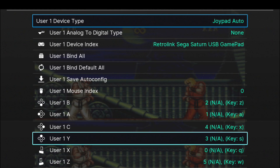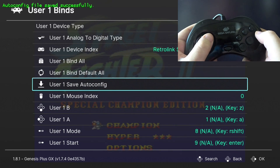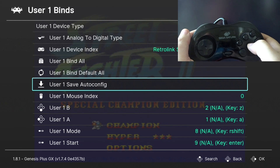Here's a screenshot of the finished binds if you want to pause the video to compare it to what you have. After you've finished mapping everything, go up to User 1, Save Auto Config, and hit C. You'll get a notification at the top saying that it saved successfully. You have to save this config or it won't remain there once you restart RetroArch.